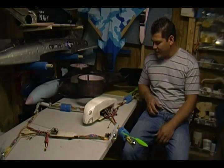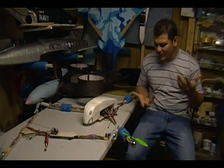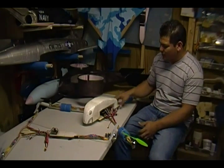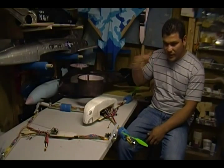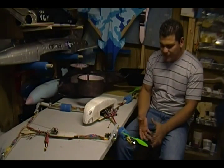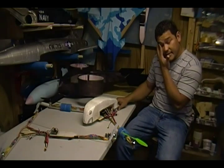Hey friends, welcome back to Falcons RC. This time we have something a little bit different — tricopters, which is pretty much what I've been doing lately. I kind of got away from airplanes just trying something different, mainly because I saw some guys during a flight doing video recording with tricopters and quadcopters, putting cameras on them. I decided to build my own and give it a try.